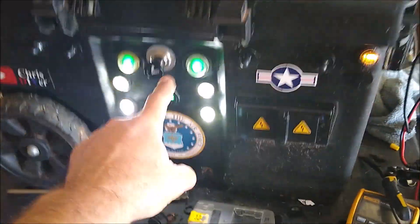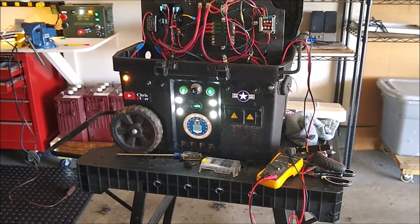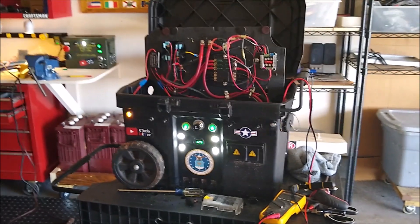I added five of those white marker lights to this thing so you can see what the heck you're doing in case power goes out. The left switch does the caution lights and main power, and the right green switch does the five new marker lights. Let's go out back.